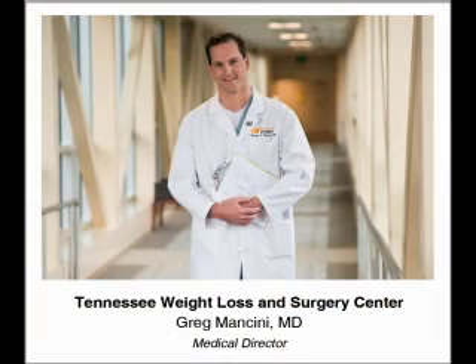Dr. Greg Mancini is the director of the Tennessee Weight Loss and Surgery Center at the University of Tennessee Medical Center, Knoxville, Tennessee.